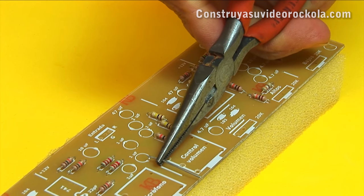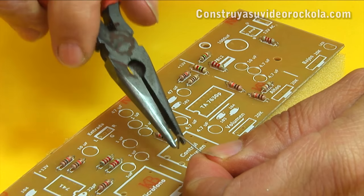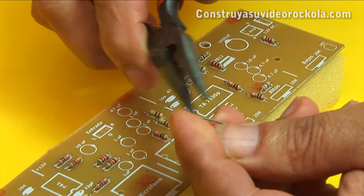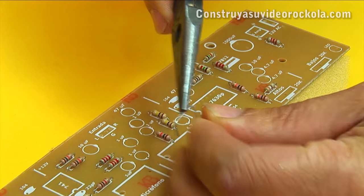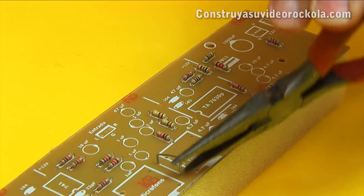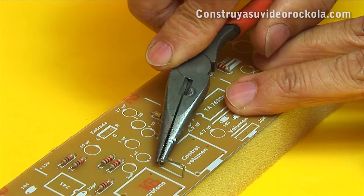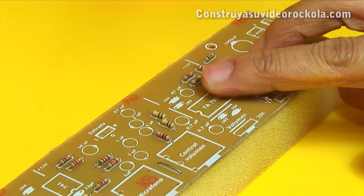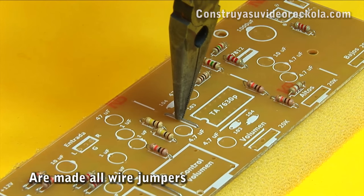It is measured over the card the length of the bridge to be made. One end of the wire is bent, measured again, and then the other end is bent at the exact distance so that the jumper enters the holes in the board. The jumper is placed in its respective place. In the same way, we build and place the other jumpers which go in the printed circuit board.